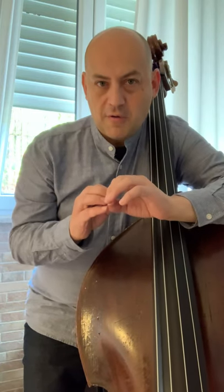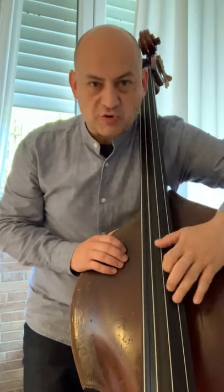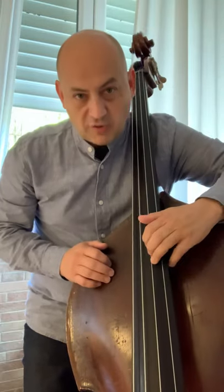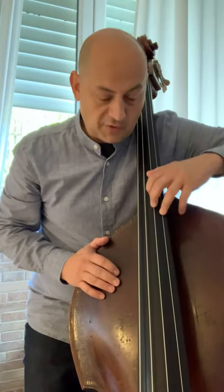As long as you know these two approaches and you carefully follow them, and you are always aware which sort of extension you use — and that your fingers always press down the string — and that your arm falls in the correct manner onto the fingerboard so you can apply your weight onto the string at all times, you're going to be doing just great. Thank you very much for having watched this video and see you next time. Bye.